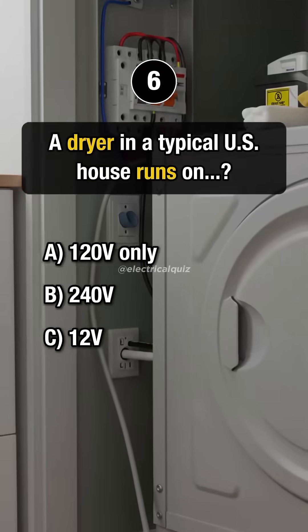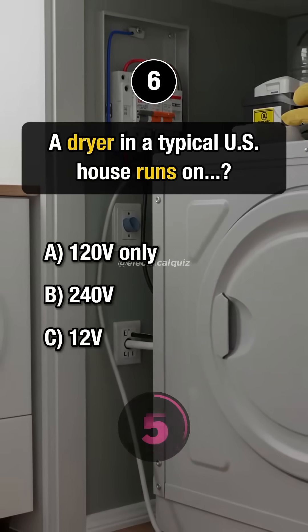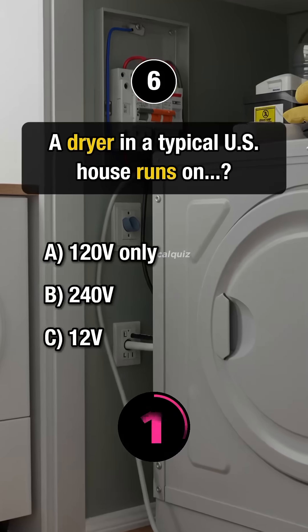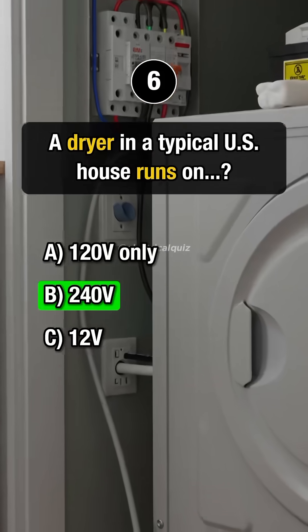Question 6. A dryer in a typical U.S. house runs on? Answer B: 240 volts.